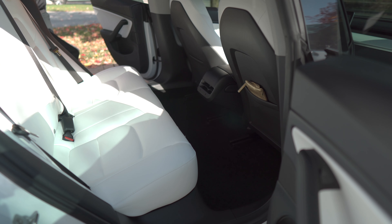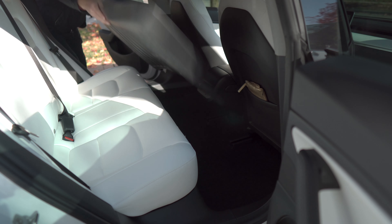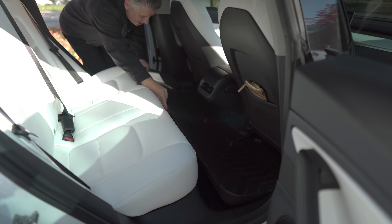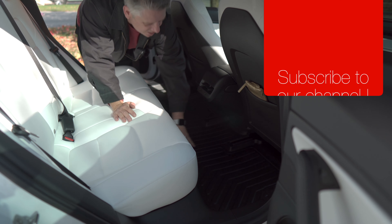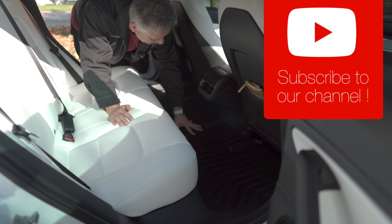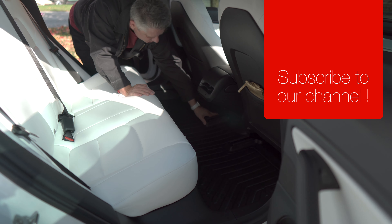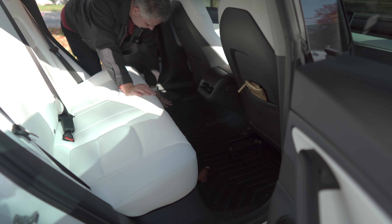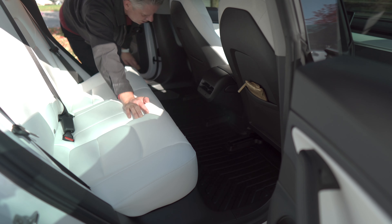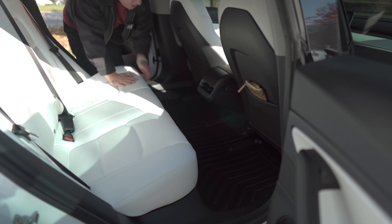I'm going to begin by putting the mat in the second row, mainly because I have both driver and passenger seats in the forward position, which makes it easier to slide in. And yeah, that fits pretty well — it sits down in there nicely. The nice thing is it has a fairly high lip around all the edges, more so than my Max Spiders. So if passengers don't knock their boots off, this will retain water and grime a little better.